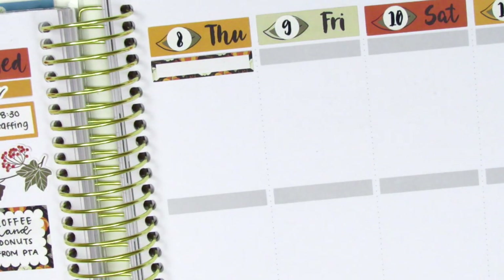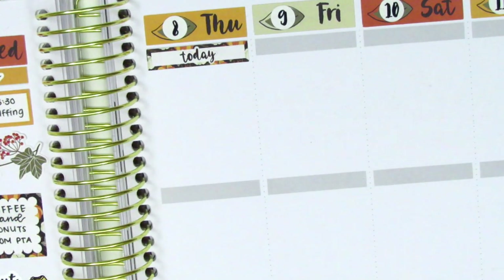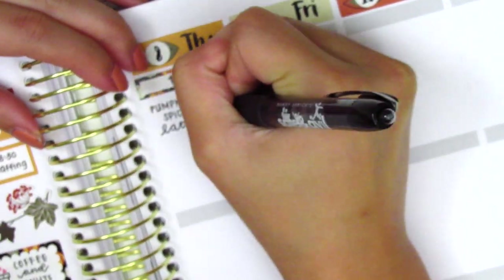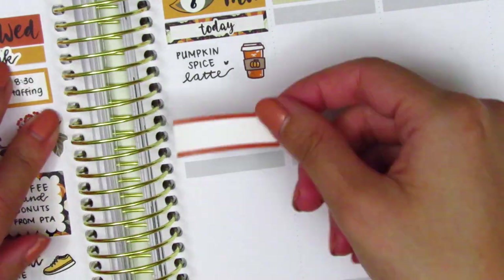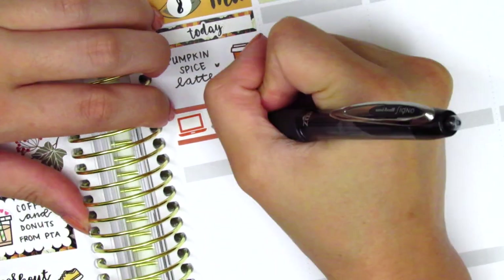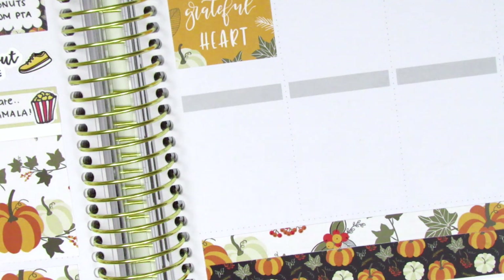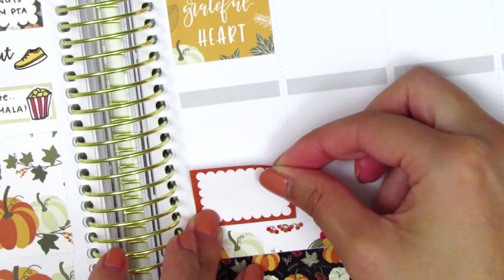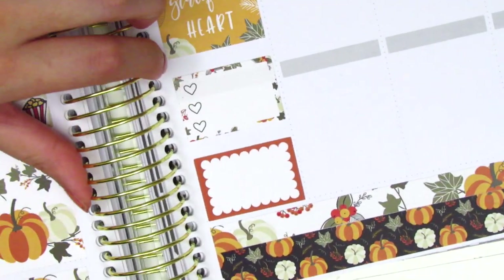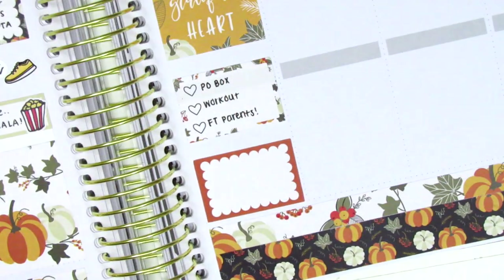Moving on to Thursday, I first placed down a thin quarter box and pulled in a today header from the kit, then used a pumpkin fall coffee sticker from Paper and Milk to mark that I grabbed a pumpkin spice latte that morning. I put down a quarter box with a laptop sticker from Nicole Hutch Designs to mark a meeting, then used a full box underneath. I placed a half box at the very bottom and in the remaining space used a three-heart checklist to mark some things I did after work.